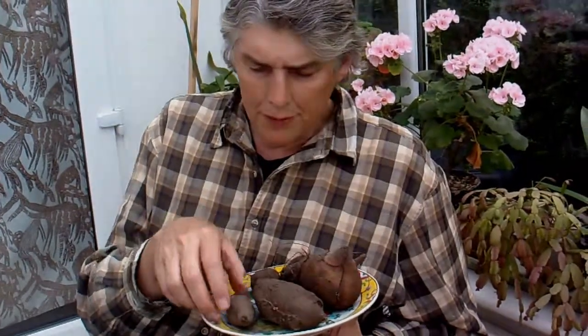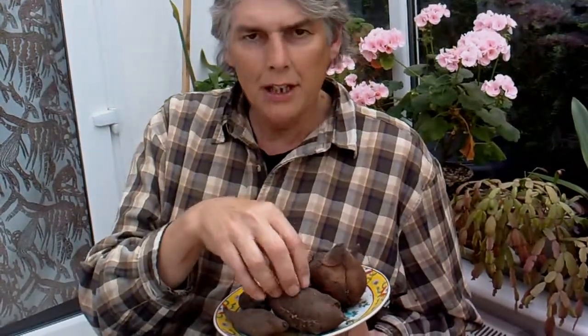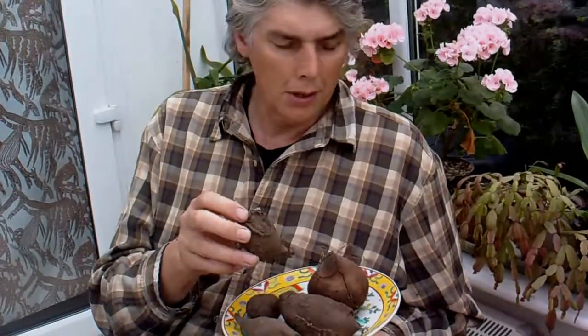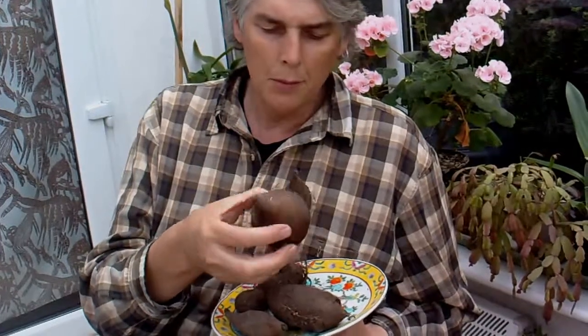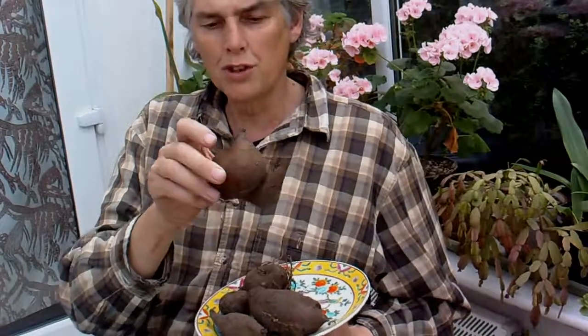These tubers I dug up last November from the allotment and they're still quite hard and they've kept really well. They won't grow — these are like the storage vessels for the plant, so you don't actually get little shoots on these. I've kept them till now and just peeled one and it's quite edible. It's got a slightly red tinge, and there were some twice the size of that.